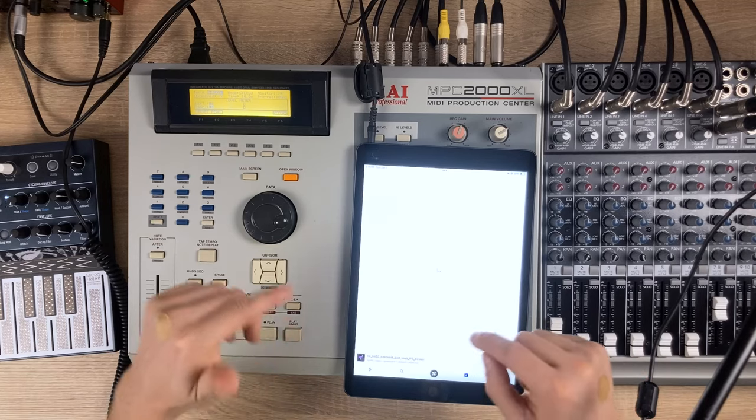To kick things off we will be sampling some classic breakbeats. Back in the day sample CDs were all the rage, or you could just spend a lot of time digging through crates with vinyl and stuff. But hey, we live in the future so I'll be using Splice for all my sampling needs today. I already have a few breakbeats I want to use in my library, so let's just check this one out.